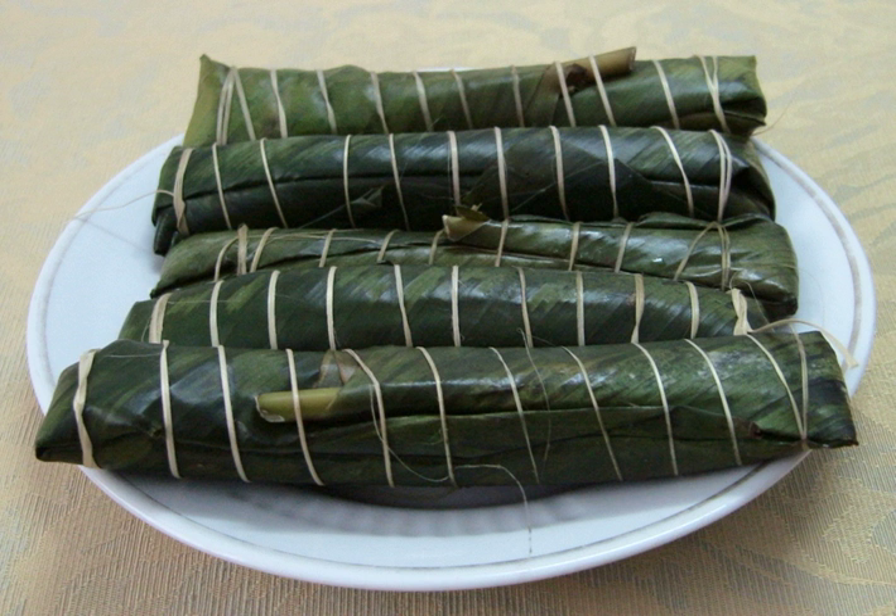Bánh Tẻ in Vietnamese, also called Bánh Răng Bừa, is a variety of small steamed rice cake in Vietnamese cuisine. It is a traditional variety of bánh from the Red River Delta region of Northern Vietnam.